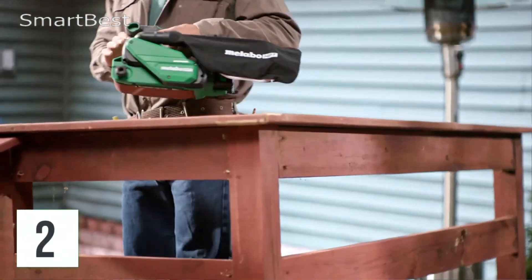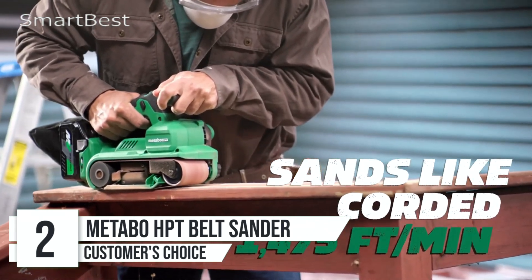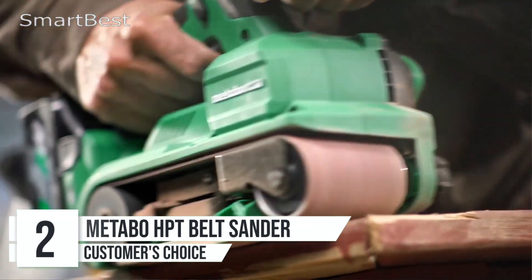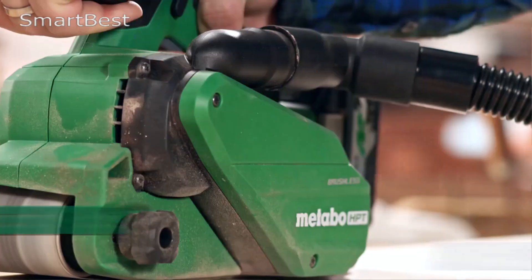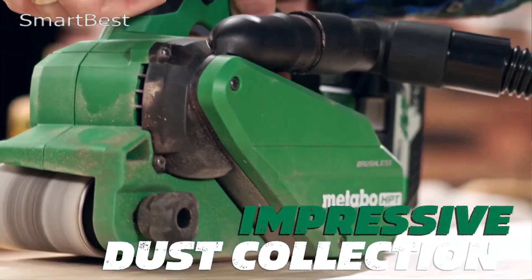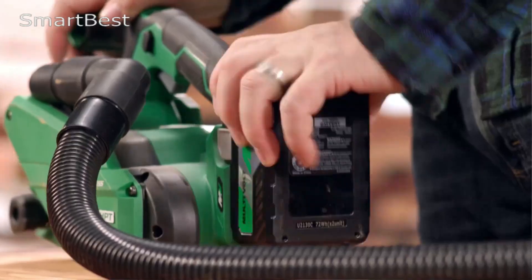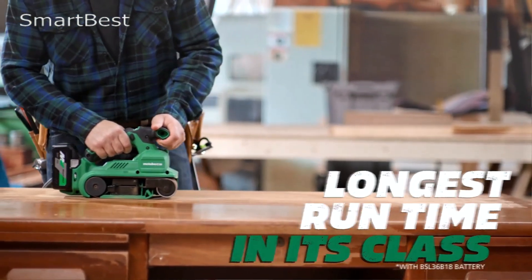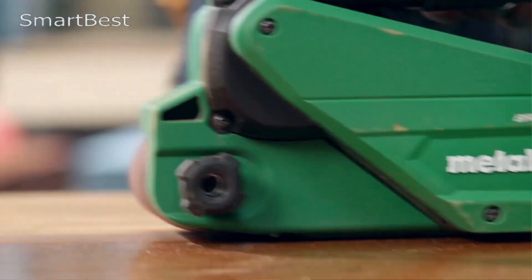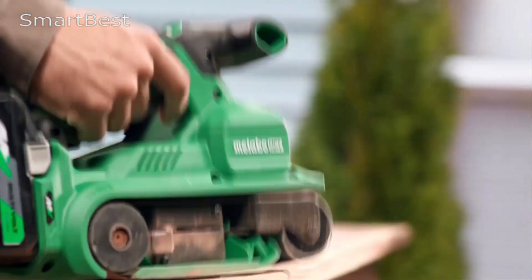Number 2: Metabo HPT Belt Sander. The Metabo HPT SB8V2 Belt Sander is a powerful and versatile tool designed for woodworking and other heavy-duty sanding applications. This belt sander stands out for its powerful motor, user-friendly design, and long-lasting durability. The sander is equipped with a high-performance 9-amp motor delivering 1,020 watts of power, making it suitable for even the toughest sanding tasks. Whether you're removing large amounts of material or working on fine details, the motor provides consistent power.